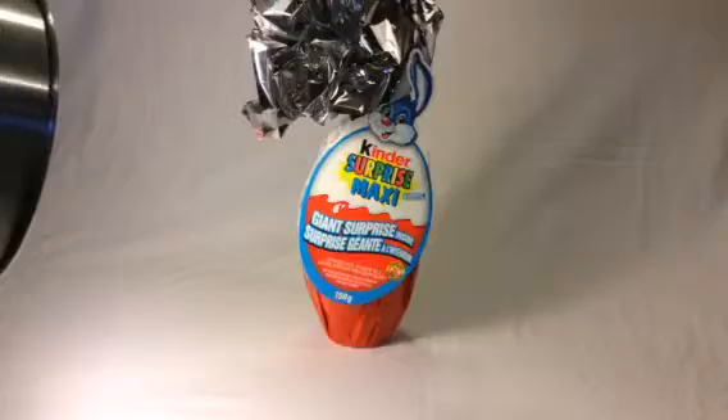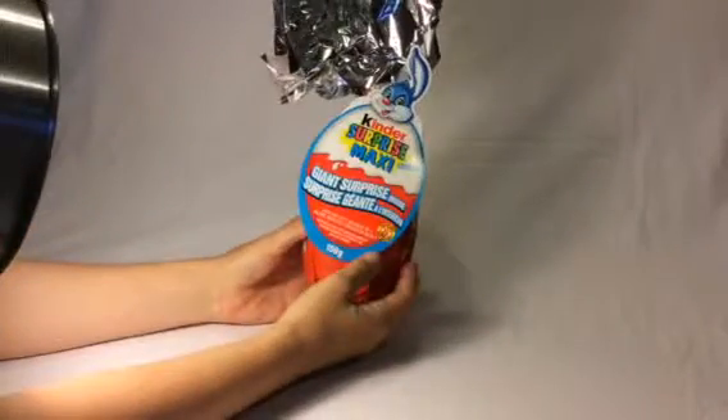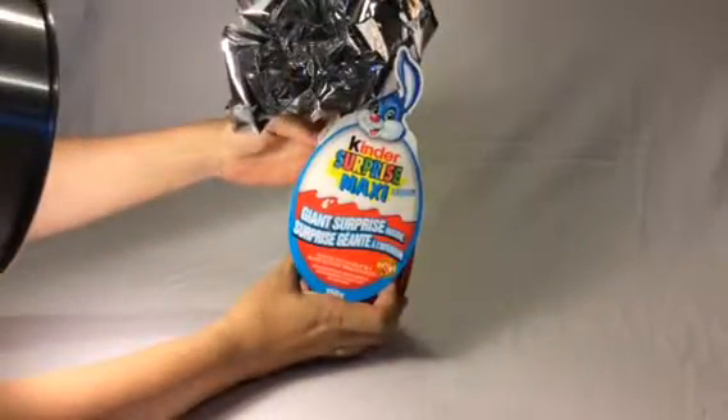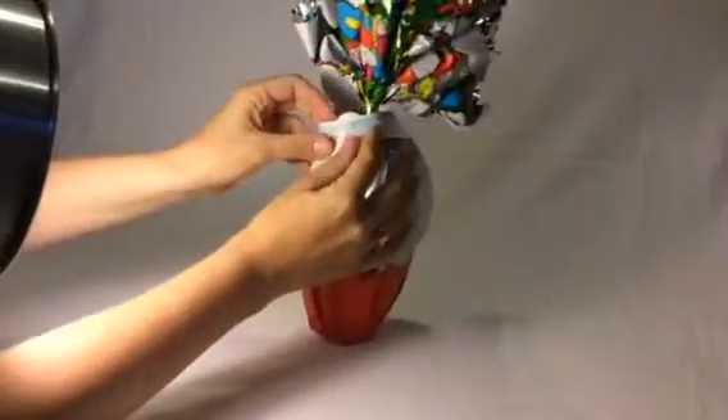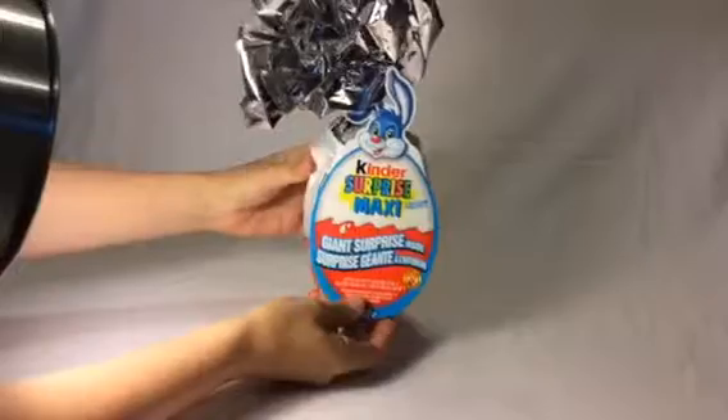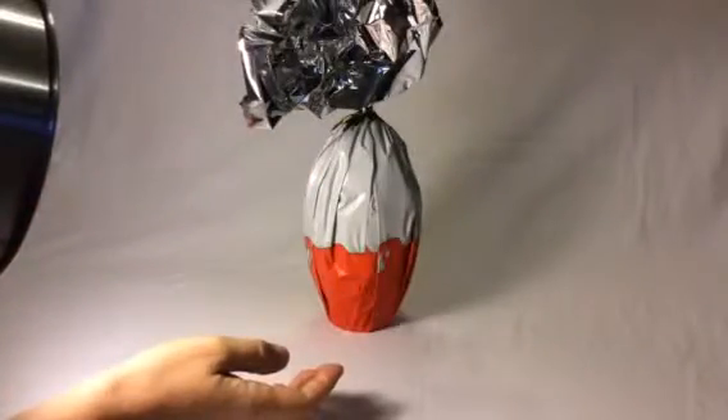Here we have a Kinder Surprise Maxi Giant surprise egg, 150 grams — it's a boy's Easter egg. It's so big! You open off the cardboard and there's a bunny rabbit on it. Look at that, it's so shiny up top with a nice piece of cellophane that crinkles really nicely.